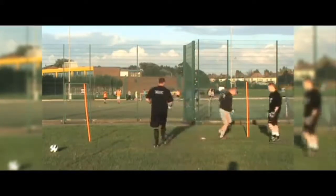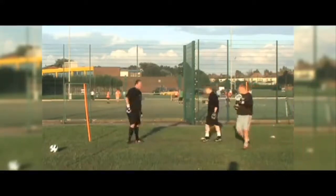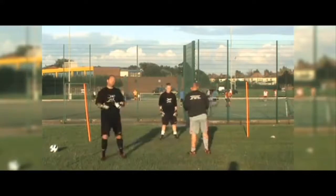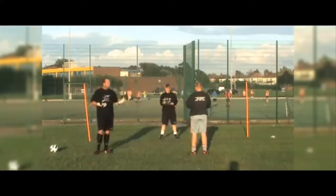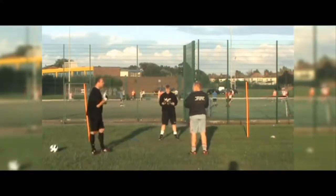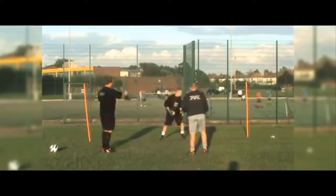Okay well done, brilliant. Phil, can you serve for Niall? As I say guys, if you've got two goalkeepers always try and get one of them to do the serving. With the greatest respect, if you're the manager of a football club, your goalkeeper can probably throw a better ball than yourself anyway. So you know what I was doing - you can shout, okay. Off you go, nice and sharp.